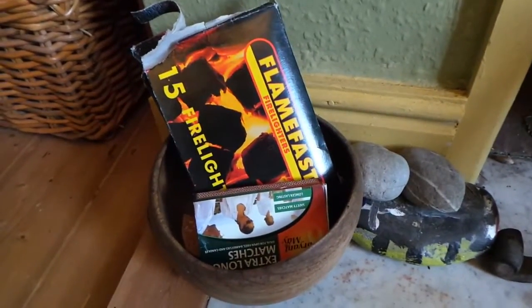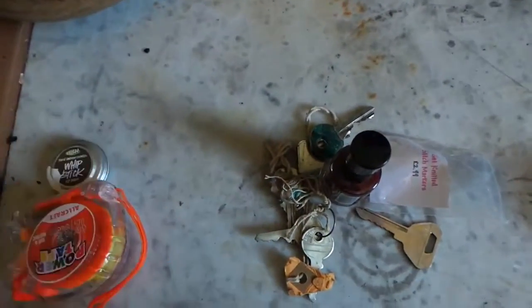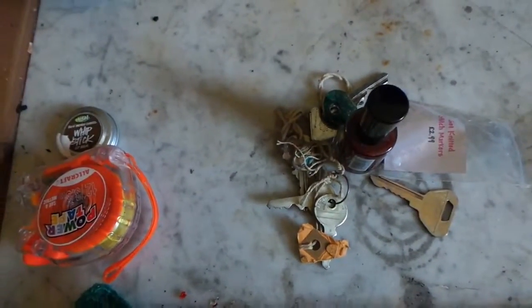That's it. Job done. It didn't take long. The rest of the stuff - that's going to be put in the right place and that's going to be thrown out. It's very easy. Bye!